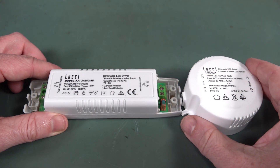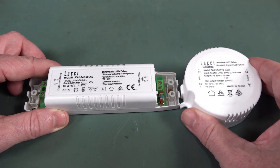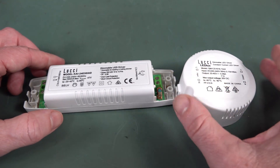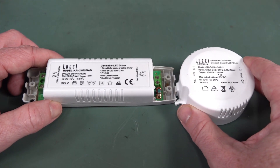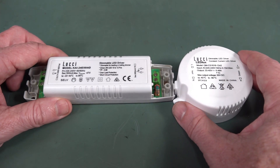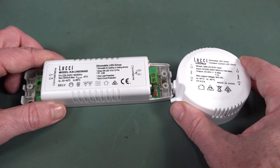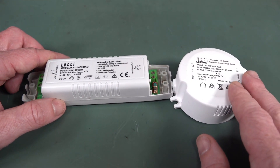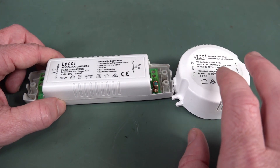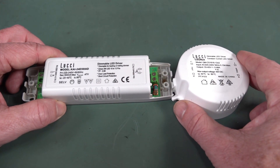Hi, just thought I'd do a quick teardown of two constant current LED drivers that failed at home. These are 20-watt jobbies — the two most used lights in the house, the kitchen and the entryway to our side garage. One was actually used with a dimmer, and the other was just a straight 20-watt LED.